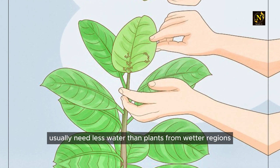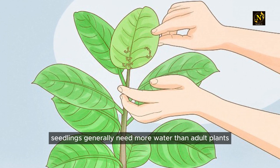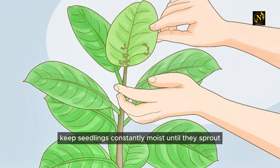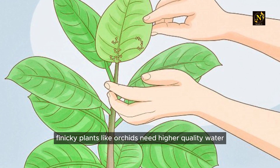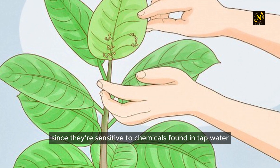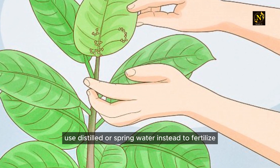Succulents and other plants acclimated to dry regions usually need less water than plants from wetter regions — they need to dry out completely between waterings. Seedlings generally need more water than adult plants; keep seedlings constantly moist until they sprout several inches above the soil. Finicky plants like orchids need higher quality water since they're sensitive to chemicals in tap water — use distilled or spring water instead.